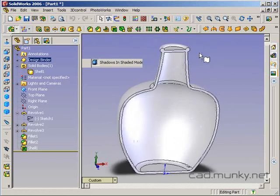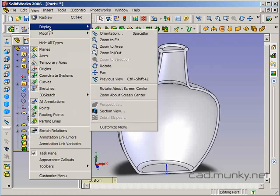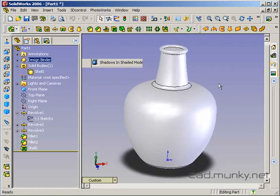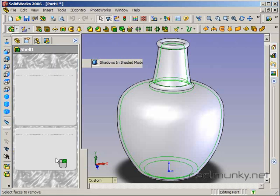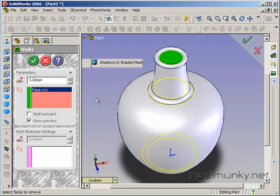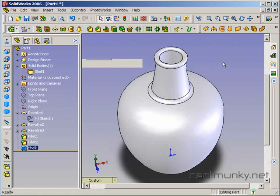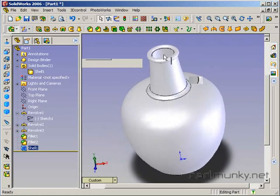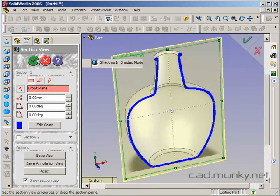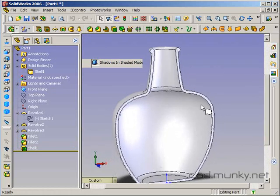The problem is that we wanted our top to be open. So I'll turn my section view off and edit my shell feature. There's a place here where I can select faces to remove. I'm going to select the top face — that face will be removed, not included in the shell, and it will just be open instead. If I click OK, it gives me the warning again, but now that top face is not included in the shell. If we go to our section view again, we can see that we have a working jug or vessel.